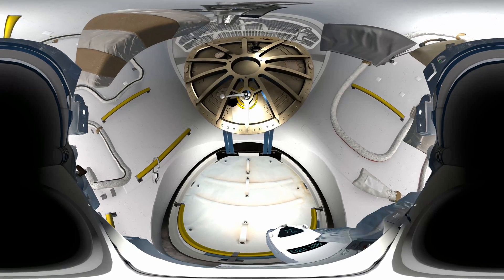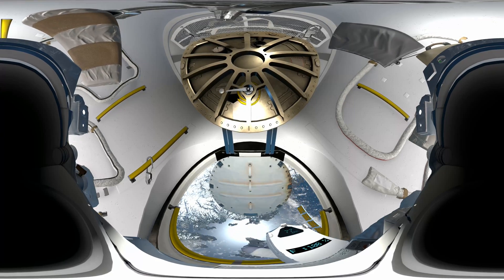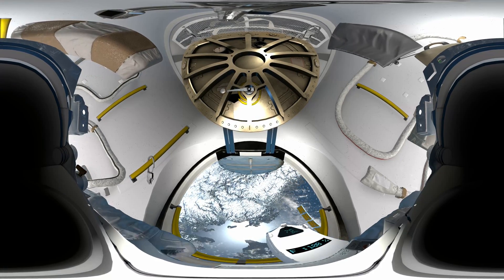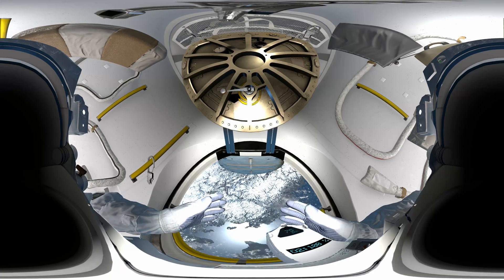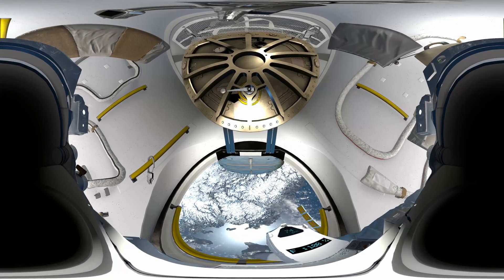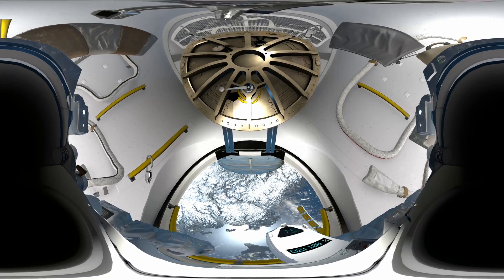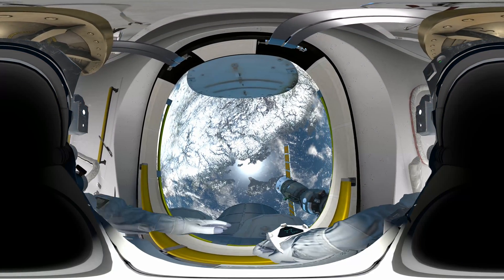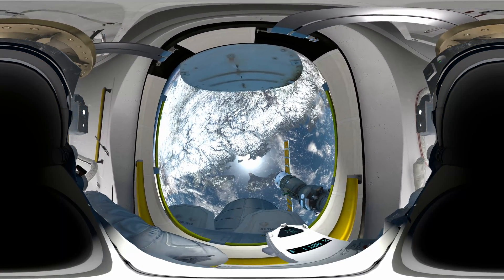Space is just through that hatch in front of you. Just push it open and take a look. Grab hold of the yellow handle, pull yourself up. Give us a wave, EV2 — we're all looking up at you. Six years of training was worth it for this, right?